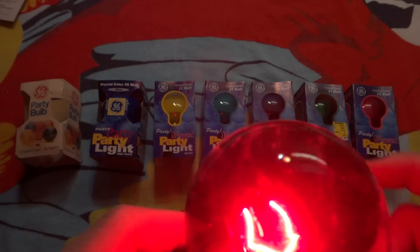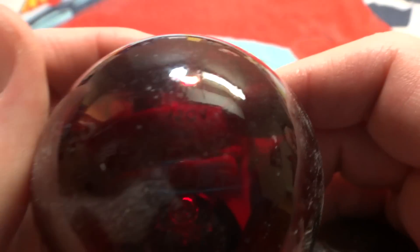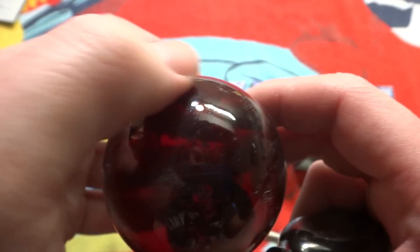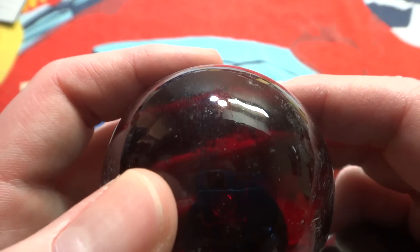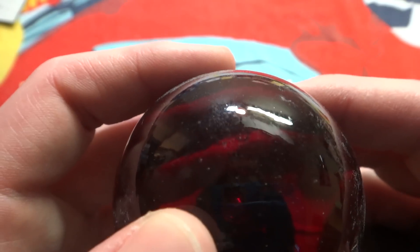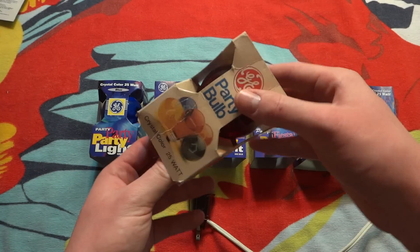So if we are able to see — which I don't think we will be able to, but maybe — on the edge, of course, it says GE 25 watt in the older style of writing, and 120 volt. 25 watt, 120 volt. So there is the red GE party bulb.